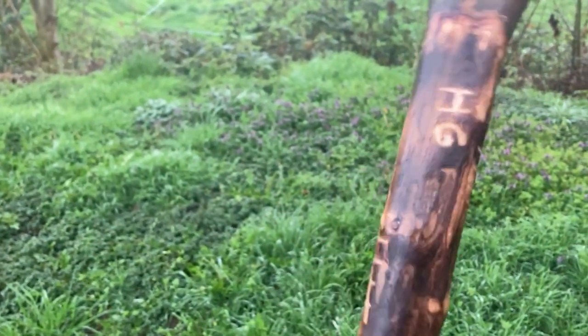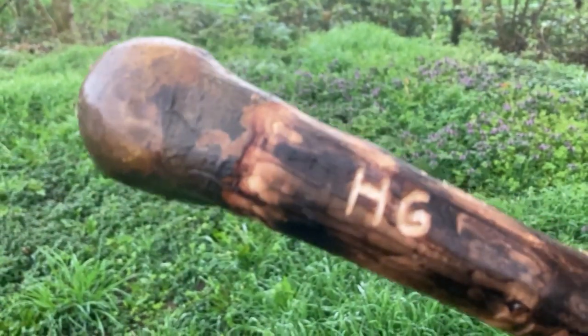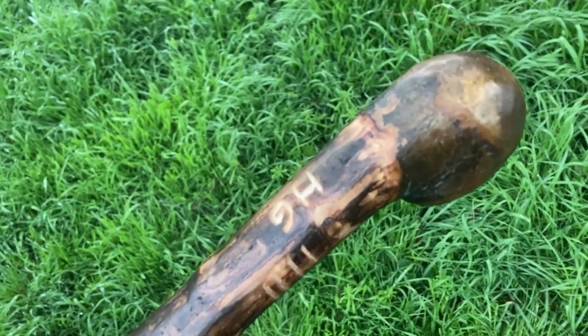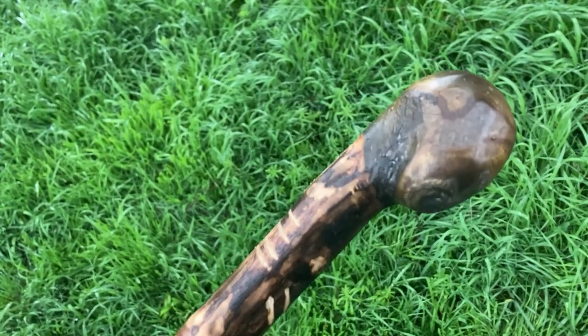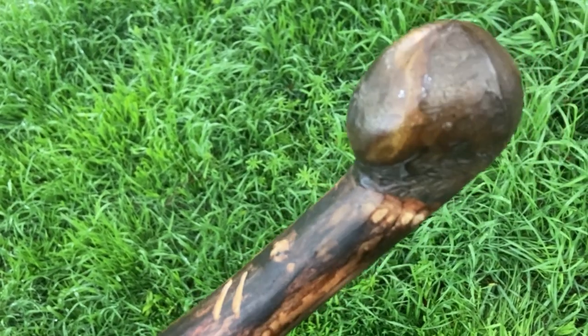And this one here has my initials, so this is my personal Katchel which André made for me, very nice. You can see there's still the natural bark on the head, on the knob head. This one is lead loaded.